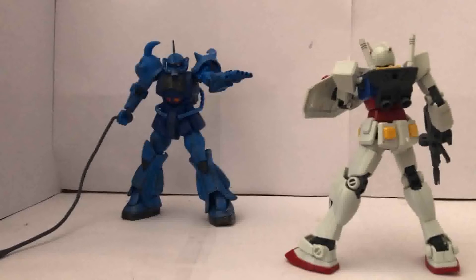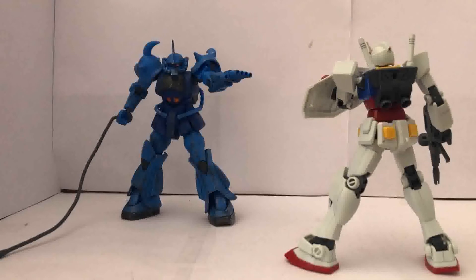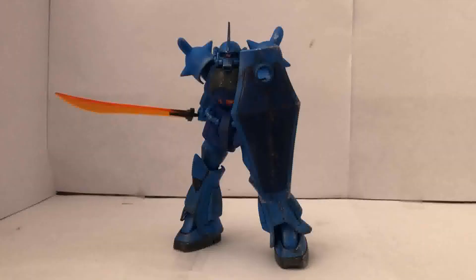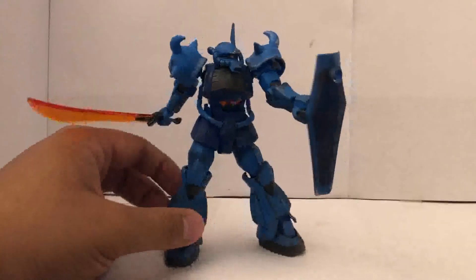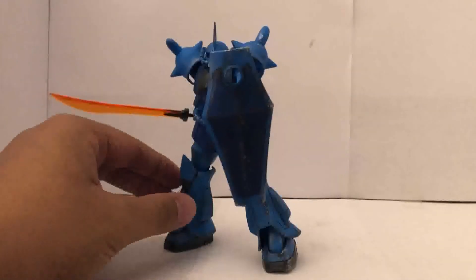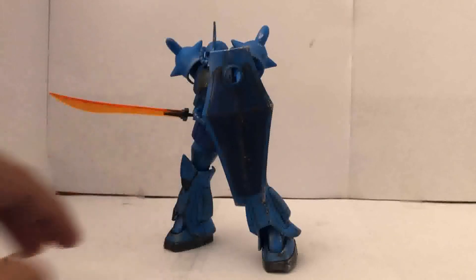Here is what the Gouf looks like with the heat wire. I even swapped out the left hand for the open one. I also brought in the original Gundam, which actually looks pretty nice together. There were some dioramas already created with the original Gundam going up against the Gouf. Here is the Gouf holding the shield by the handle rather than by the side arm. I really do like this pose, but the next pose I'm going to show you is one of my favorites.